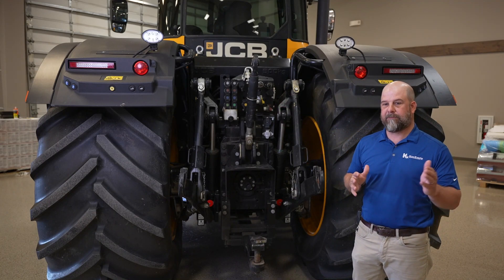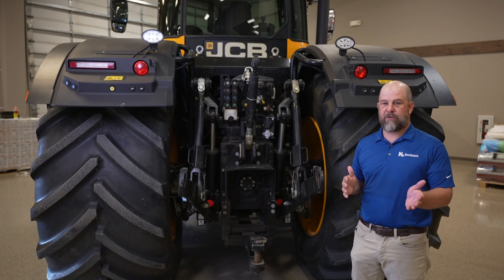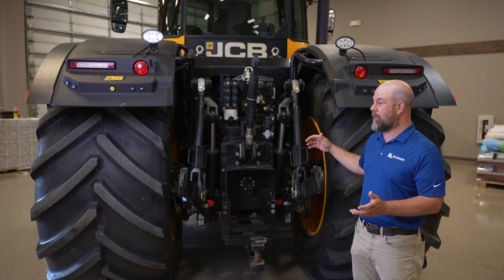You can actually run dollies. You can actually run implements with air brakes on it. That's a big, unique thing on the Fast Track that a lot of people don't offer.